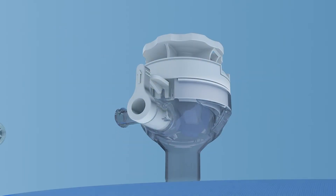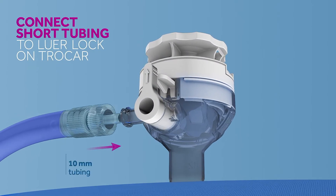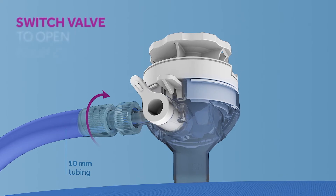Connect the shorter tubing to the luer lock on the trocar, and then switch the trocar valve to the open position.